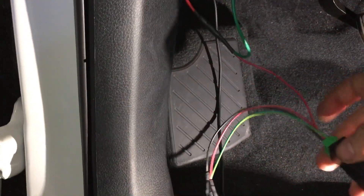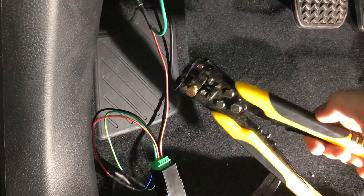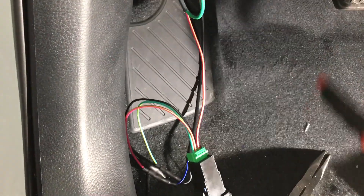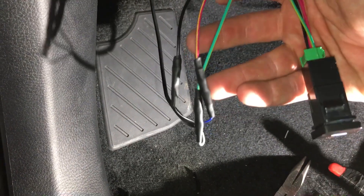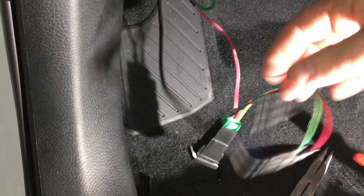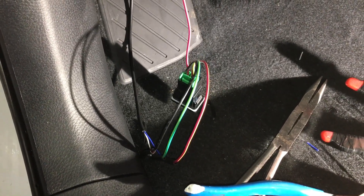I'm finishing up installing everything and wanted to post this video since a couple people asked how to wire it up. It's not as hard as it seems. If you have a set of wire strippers with crimpers — I got mine for $11 at Walmart and I love them. You also need shrink tube and a hair dryer to shrink the tube around the crimped connectors, and you'll be all set. It took me all of ten minutes to wire it up.